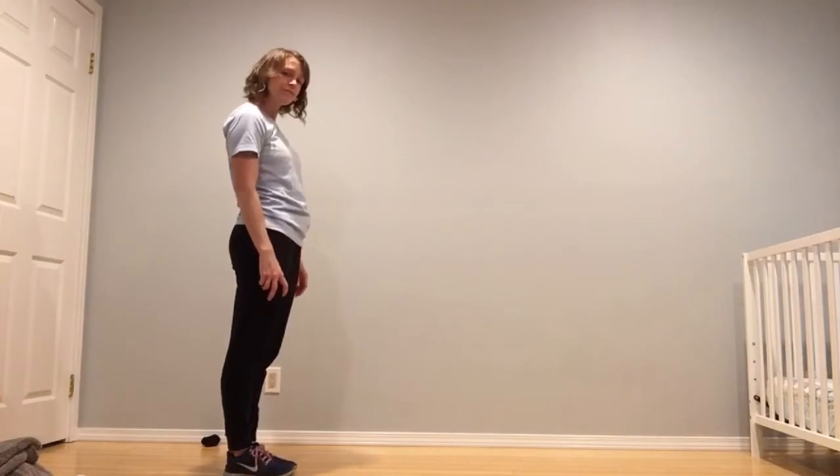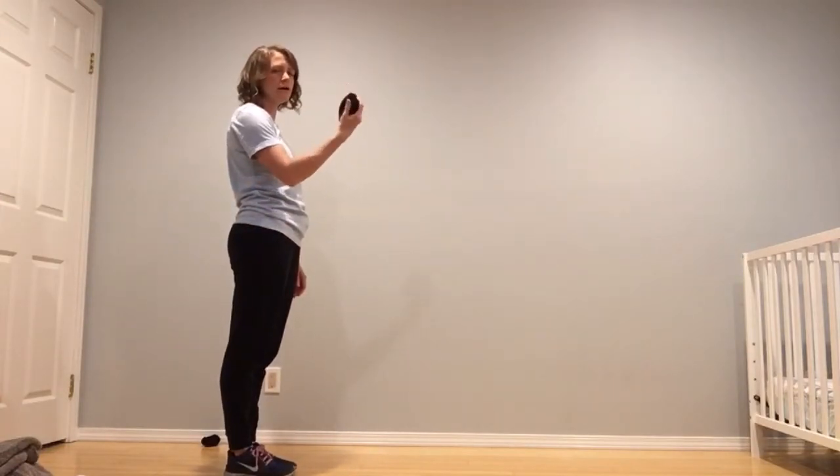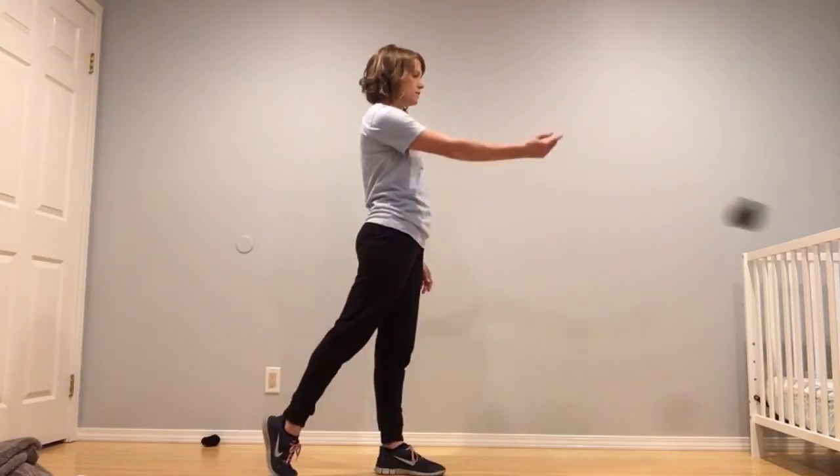We're gonna be using an underhand toss technique, so let's review how to do that now. We are going to take our sock in our dominant hand — the hand that you write with — we are going to swing it forward, swing it back, step and toss.